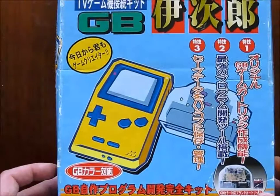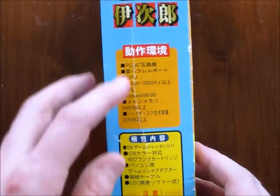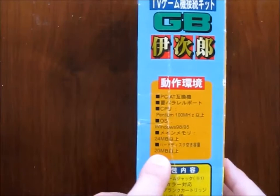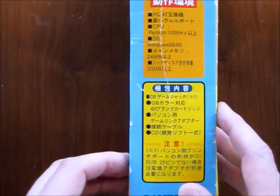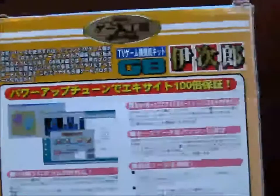So this is the box that it came in, all in Japanese. It comes with a parallel port cable — parallel port, because it's Windows 98 and 95 compatible. So it is from the late 1990s. You need a PC, Pentium 100 MHz to run it, at least 24 megs of memory and 20 megabytes of hard disk space. It comes with a game jack unit itself, a 4-bit cartridge, a cable to connect with the parallel port, and some CD software. On the software is a bunch of C development utilities and graphics editors to at least give this some legitimacy for programmers.